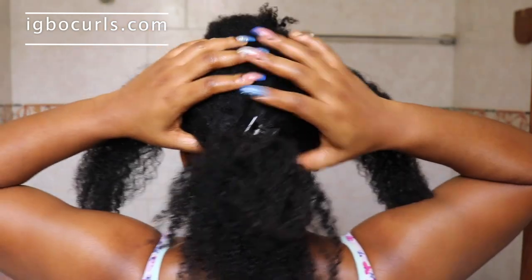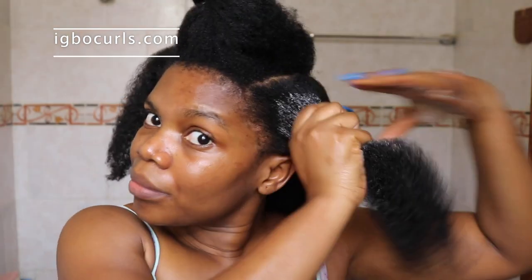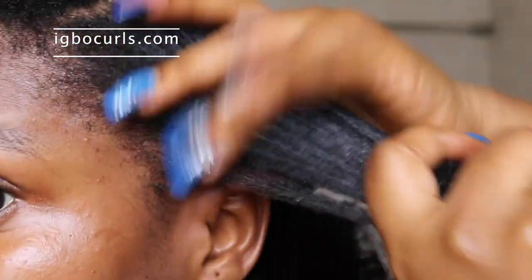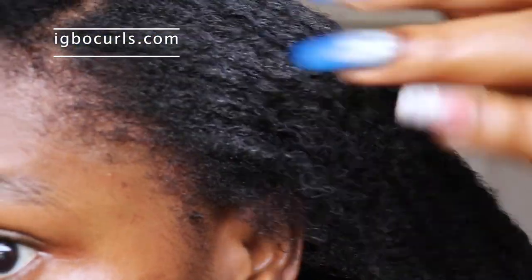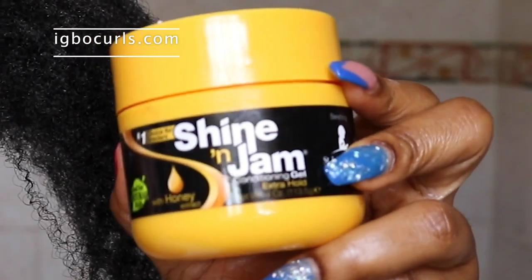The first thing you need to do for this updo is create your parts on each side. I wanted a fringe so I parted my hair on both sides, and right now I am simply trying to get my edges as smooth as possible.